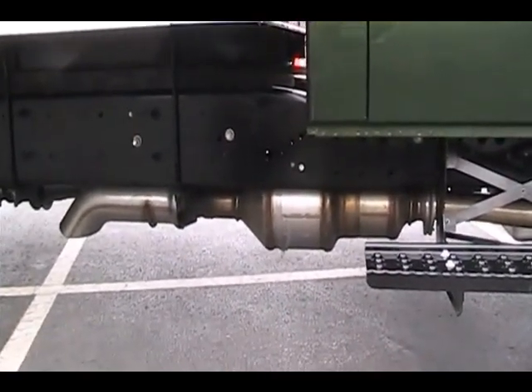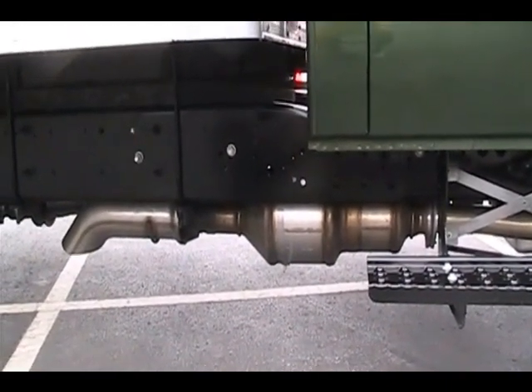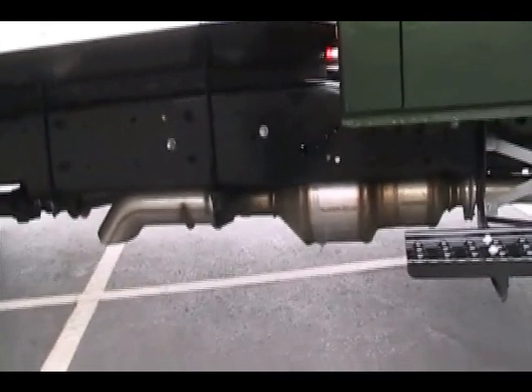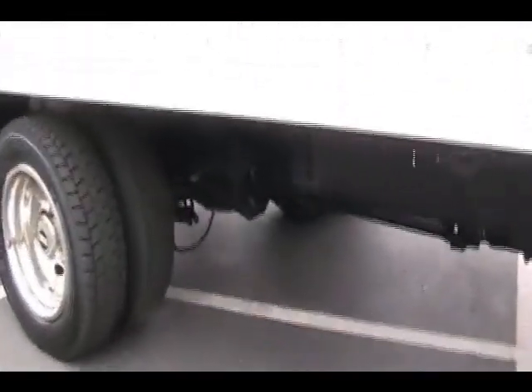Another thing you'll notice is that the frame is put together with huck bolts — it's not riveted. It's a one-piece frame rail, 80 KSI from the front to the rear. The rear section is a 9-inch deep section. It uses the same cross-members and suspension brackets that the Durastar uses.